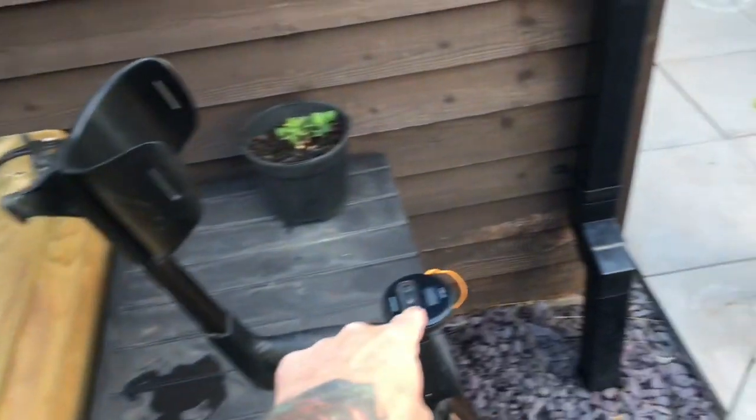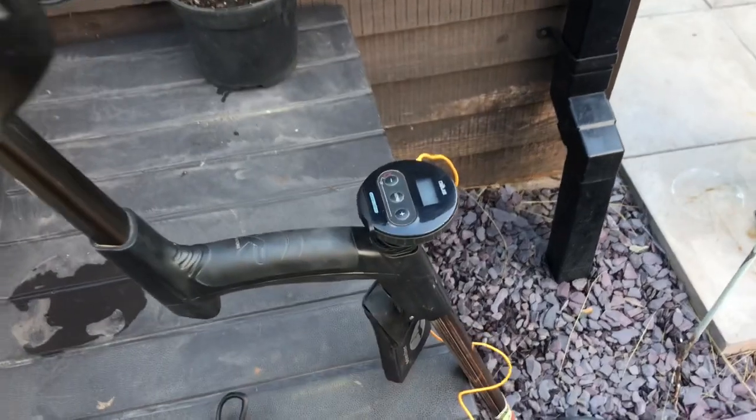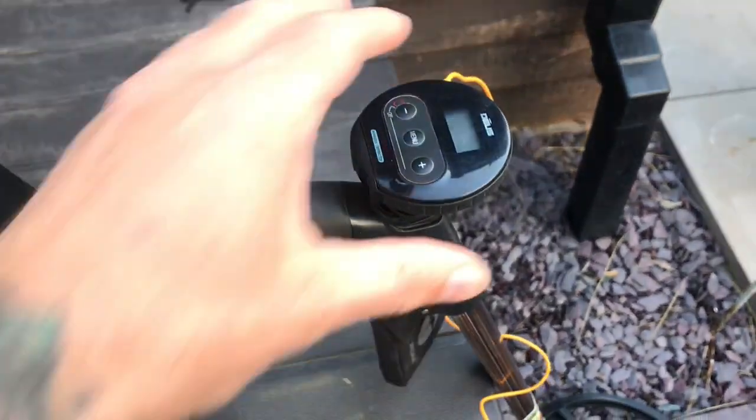If anyone wants the mod pod, contact Ricardo Lee's on Facebook — they are spot on.